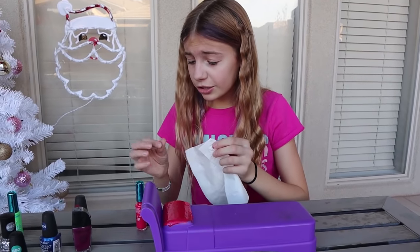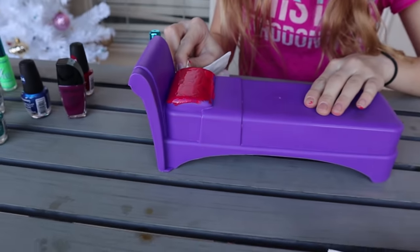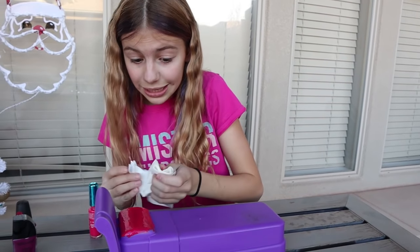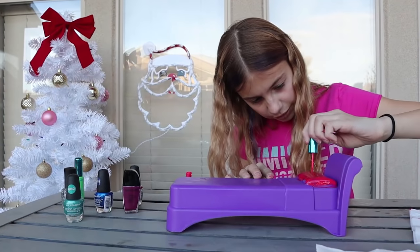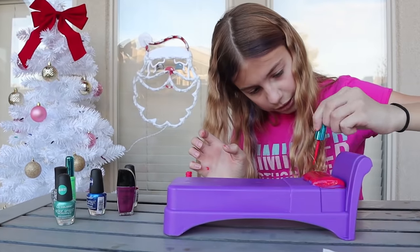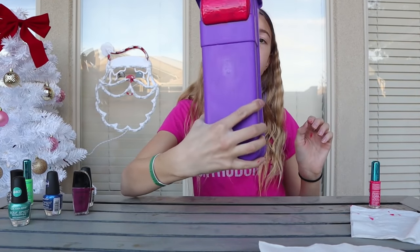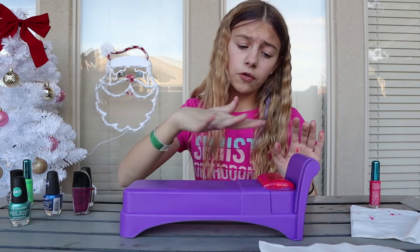I've got to pause because the nail polish is getting to places it's not supposed to be — off the pillow. It's supposed to stay on the pillow because I'm painting the pillow, not the bed yet. So now I have the pillow done, I just have to wait for it to dry a little bit before I can do the overcoat.